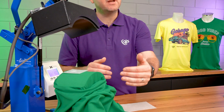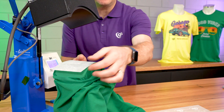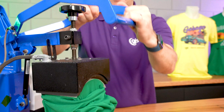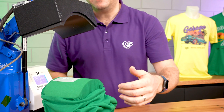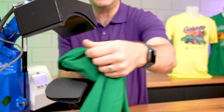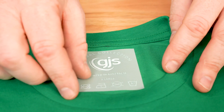So we've positioned the garment, we've placed the printed DTF transfer film, and we're going to cover it with the baking paper and press it with the recommended time and temperature. Once the timer has elapsed, open the heat press and remove the baking paper. We're going to wait 11 seconds before we remove the film, or you can allow it to cool down completely. Once ready, remove the transfer film.